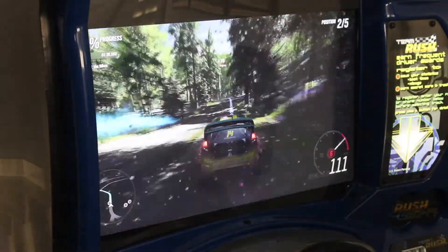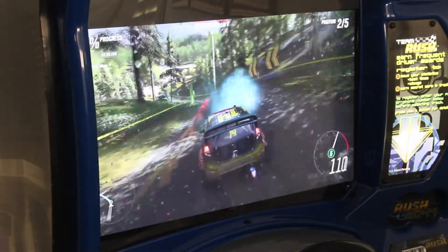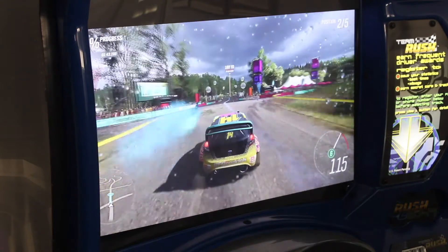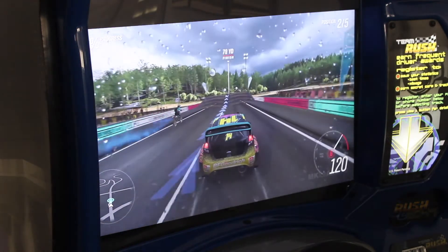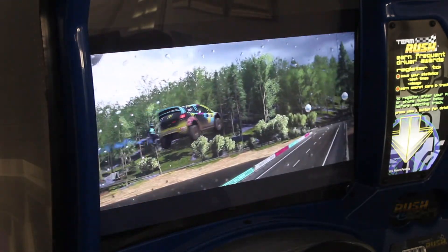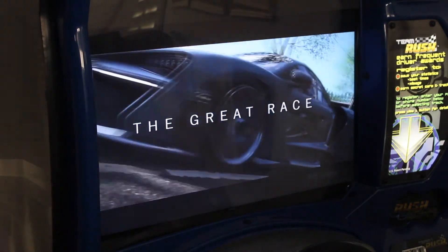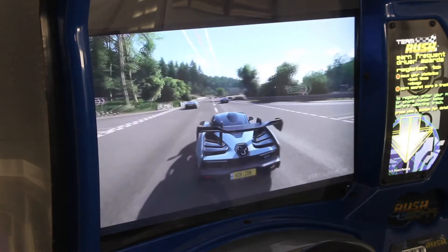That does it for this video. In the future, I'd like to do another video on this cabinet going over how you can do the PC conversion, as well as wire up directly to the original force feedback controls and drive the lighting on the LEDs. So keep an eye out for that in the future. See you next time.